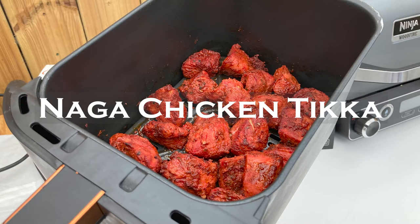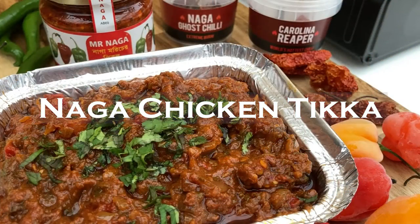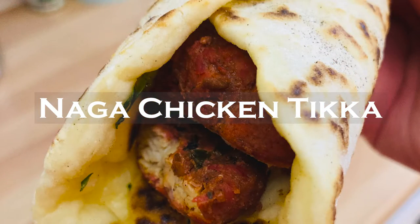Hi, I'm Josh and today I will be showing you how to make Naga Chicken Tikka. Perfect as a starter, in your favourite curry or wrapped in a naan drizzled with my mint, mango and coriander raita, you won't be disappointed.